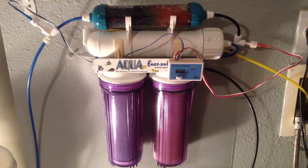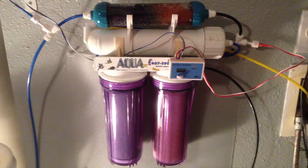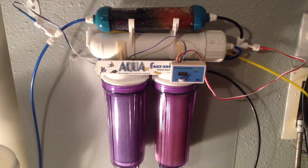When you go buy water from the store, some places might have their salinity at 1.025, some might have 1.018 or 1.029 — you never really know. With this unit, you can make your own water and you know exactly what salinity you're putting inside your tank every time.